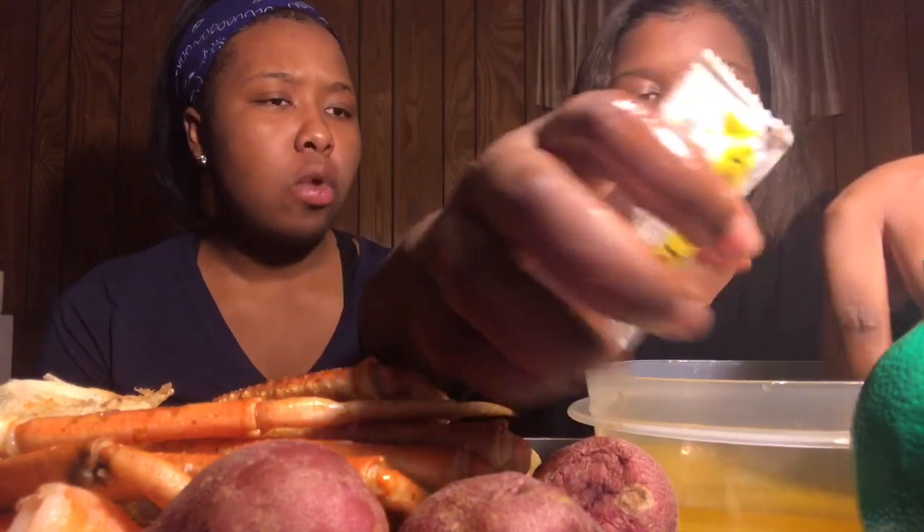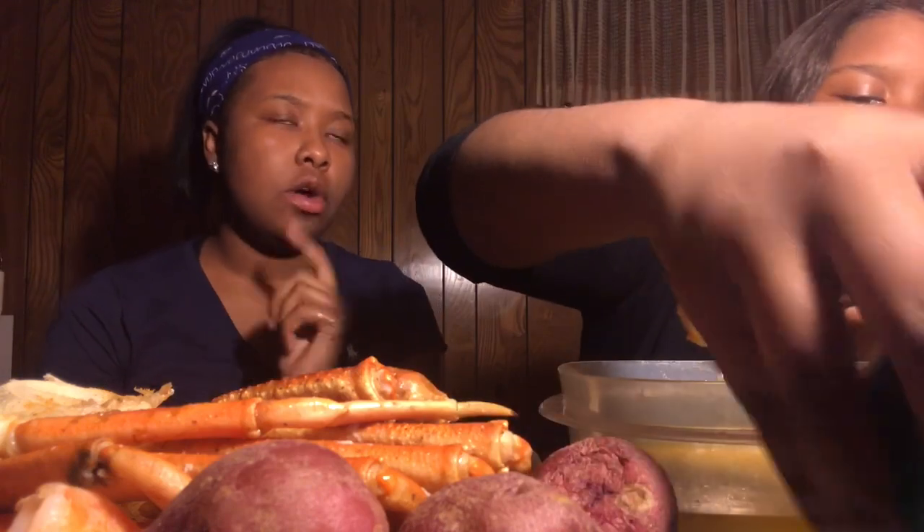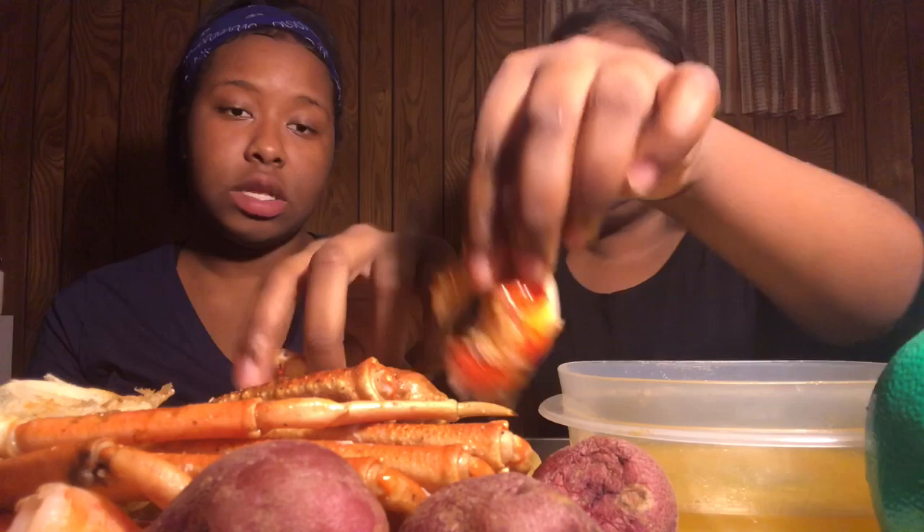Now this is one we cooked at home so I'm gonna give you all my honest opinion. Y'all, if you go back and watch our videos where we tried the lobster tail at Longhorn, this one is definitely better. Ours is definitely better, and I'm not just saying that because it's ours — this is honestly better. I feel like it's because of our seasonings.